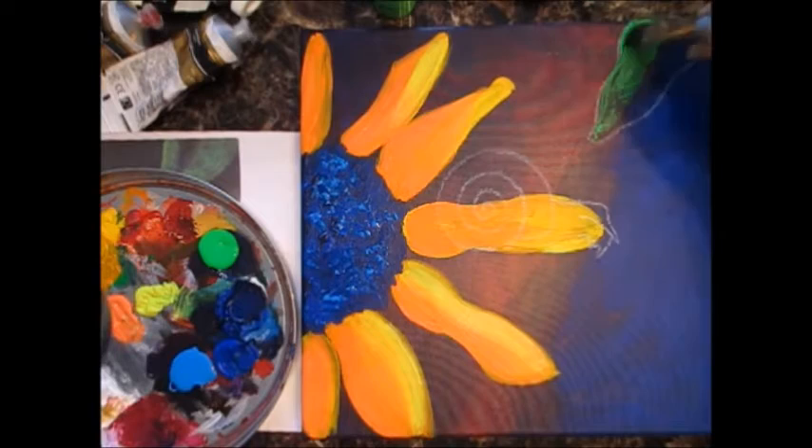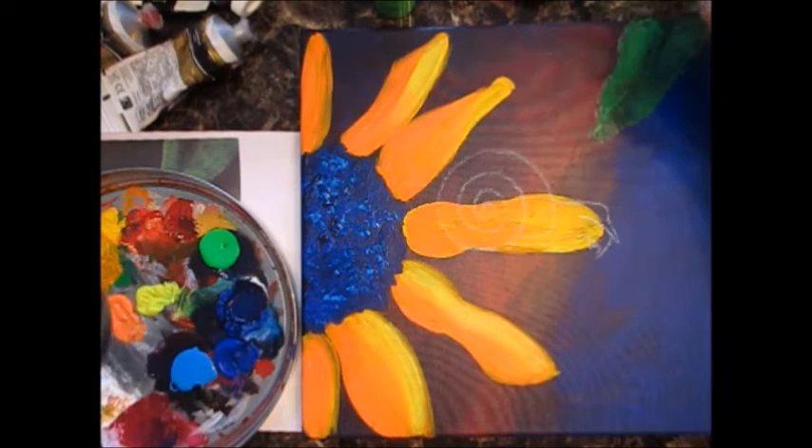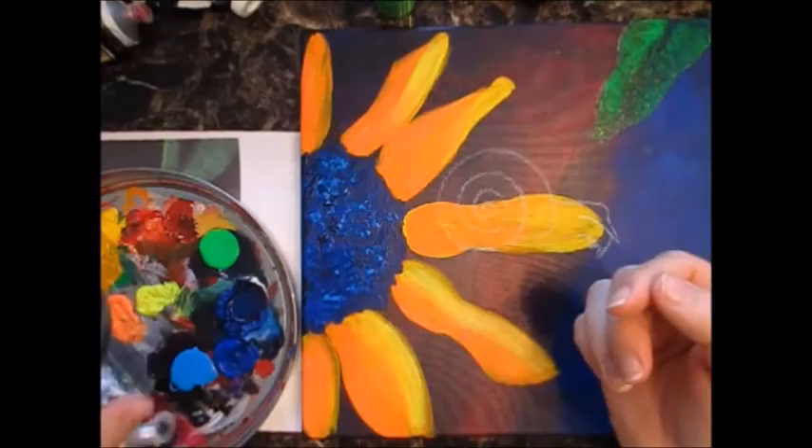I like it because it is so bright. My leaf up there — that neon did not do very well with the background. When you first put it on it's fine, but it dries kind of transparent, so it doesn't show up as bright as I wanted it to. So I'll try adding a few layers to it.